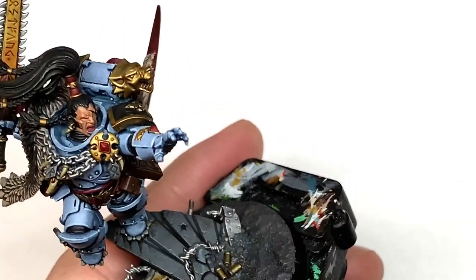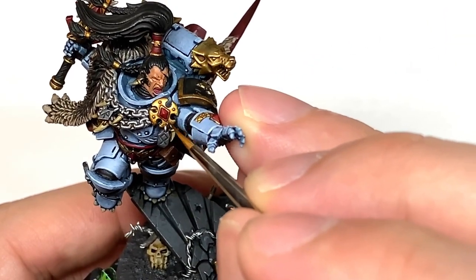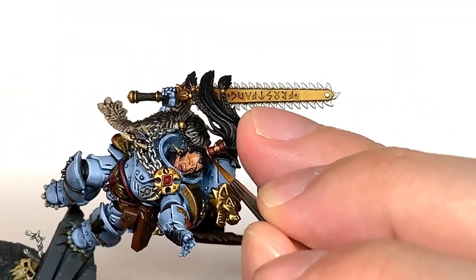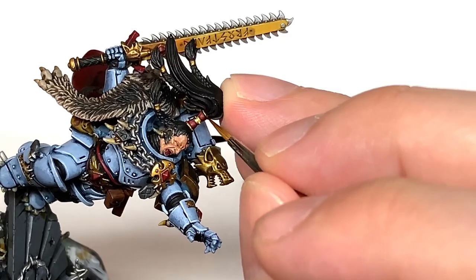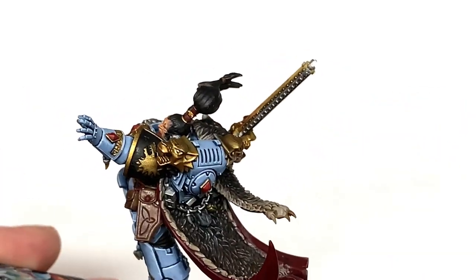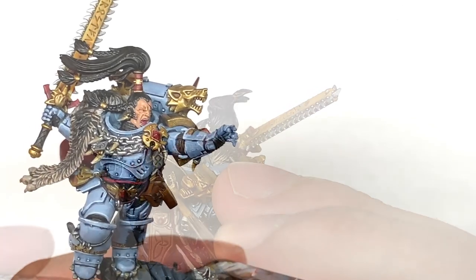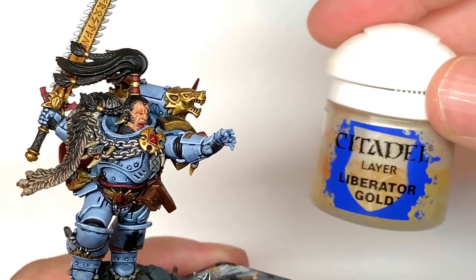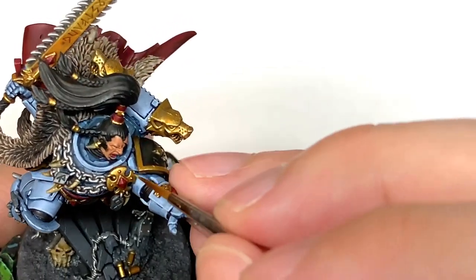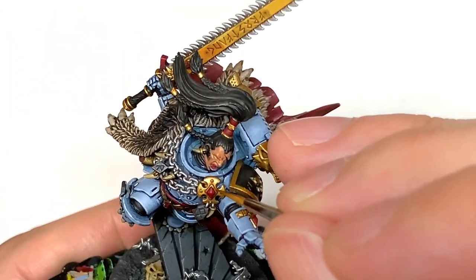You're going to be reapplying the Retributor Armor on the sections which will be catching more light or the wider open sections of gold too. I'm now going to do the first highlight on the gold using Citadel Liberator Gold. Again think about where the light is coming from when you want to be highlighting the gold in the areas that will be catching more light, getting that nice shiny reflection on there.